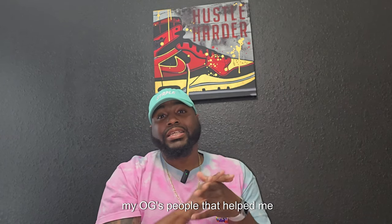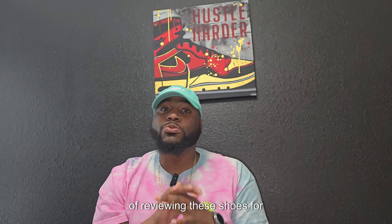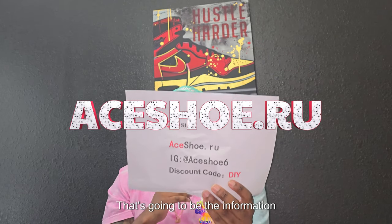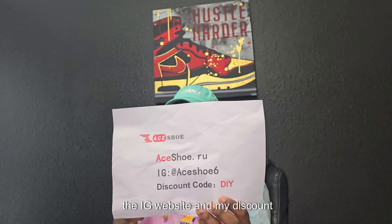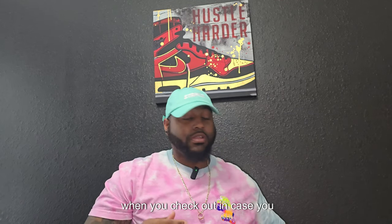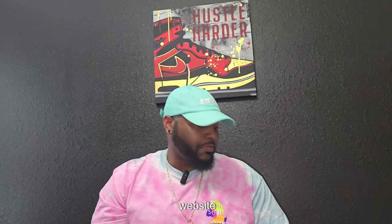These are people that helped me get in the game in the beginning of reviewing shoes for you guys. The website is aceshoe.ru — that's the info right there, the IG website, and my discount code to save yourself some cash when you check out, in case you buy these shoes or any other shoe you might see on the website.